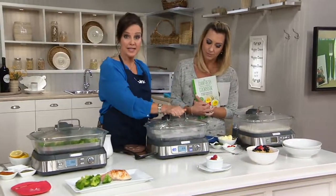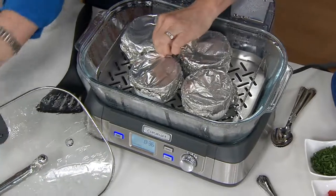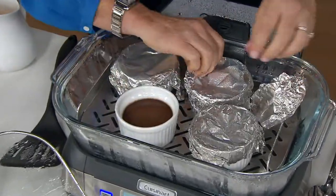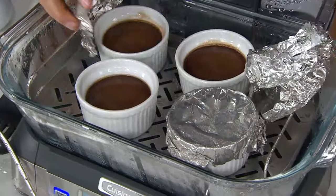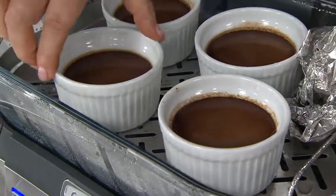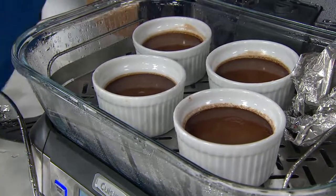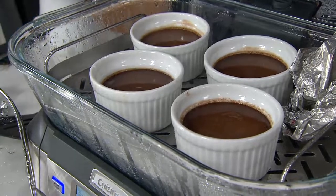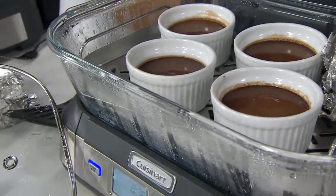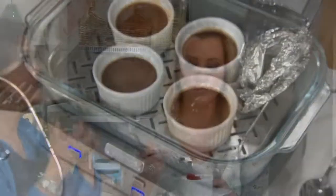You can also do desserts in this. This is a pot de creme, which is basically a chocolate custard or mousse. If you need to do a water bath with your recipes or desserts like flan or bread pudding, you want to let that cool and then let it set in the fridge for two or three hours. This is mocha pot de creme — so it's espresso and chocolate — perfectly steamed in the Cuisinart steamer.